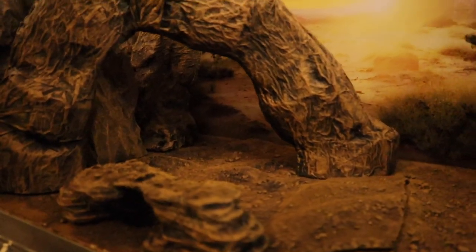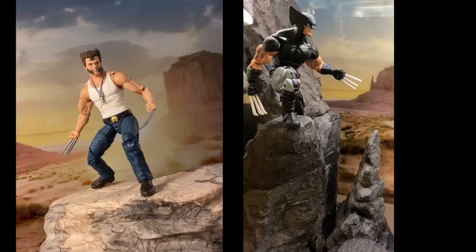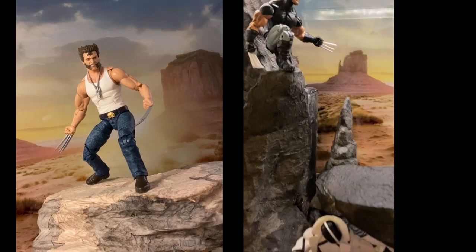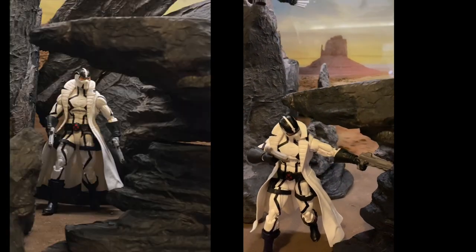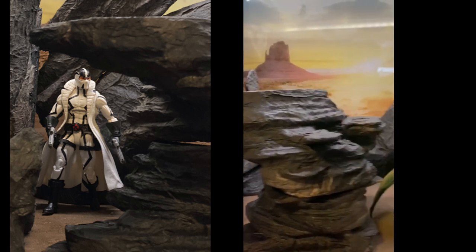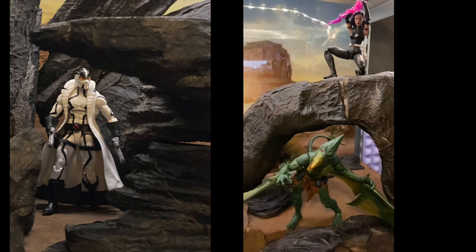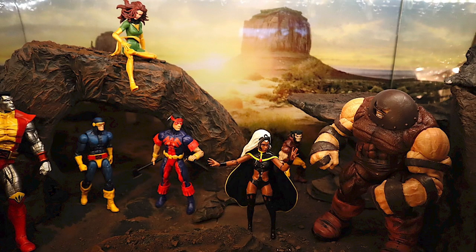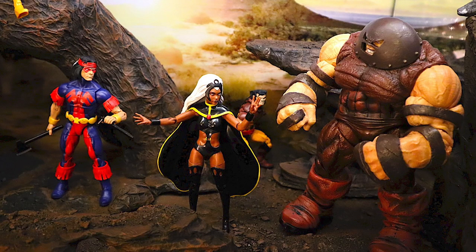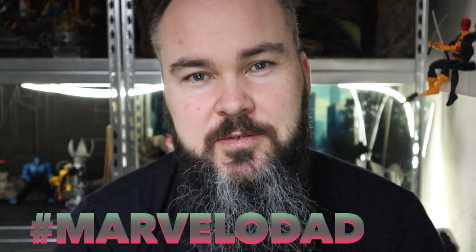The cool thing with this kind of diorama is that it's glossy — it looks really nice instead of the flat surface, which needs more light and exposure to look cool and fancy. Different strokes for different folks, I guess. I hope you get inspired. If you have any cool shots, tag me or use the hashtag #marvelodad so I can include them in the next video. Take care!